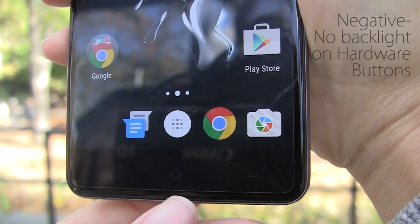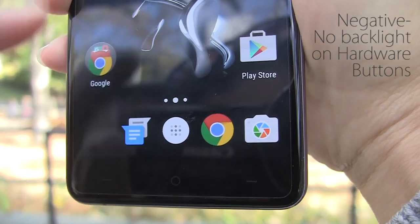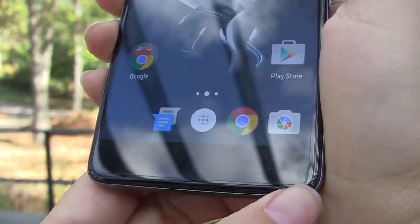One thing I'm a big fan of is the fact that we have hardware buttons at the bottom, which gives you easier control of the display. You can also see that there is a screen protector that came included with the handset.